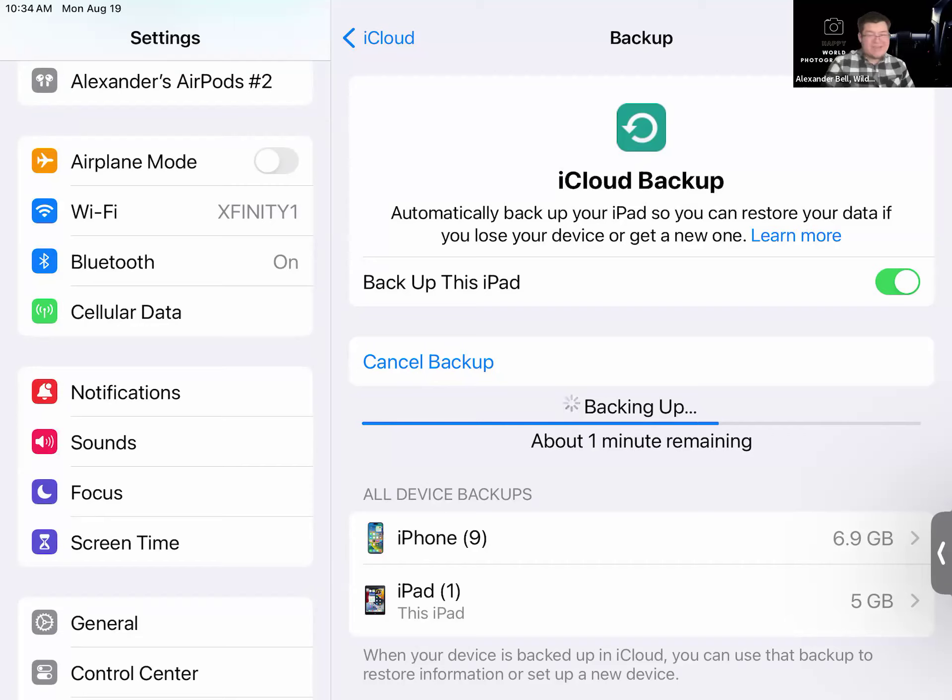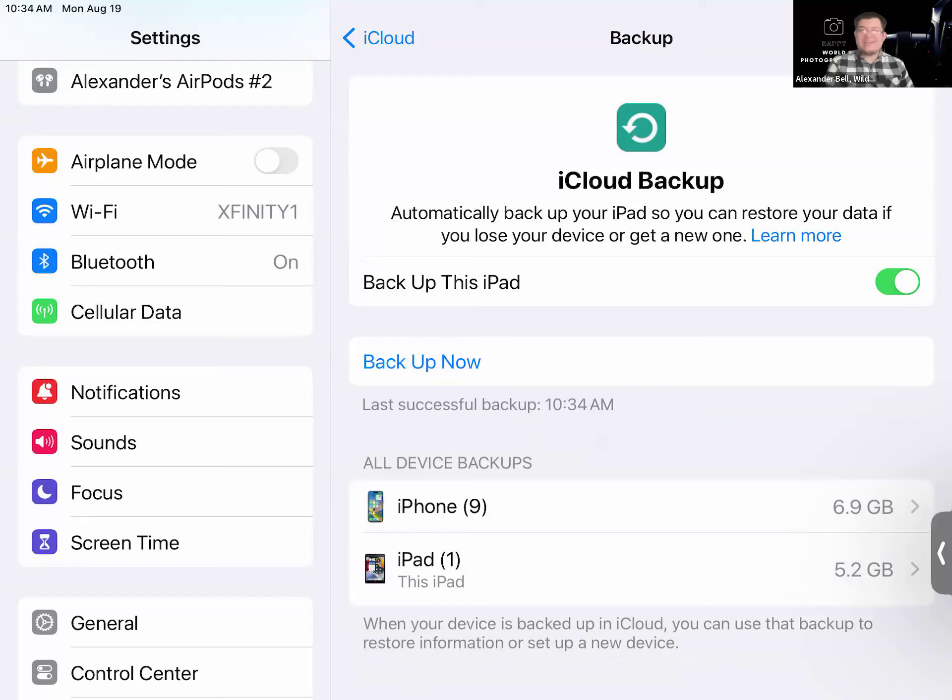If you did your backup today or recently — at least this month — please share that in the chat. It literally took a minute or two to be done. It says last successful backup 10:34 a.m. I highly recommend you back up your iPad at least once a month, or check to see that it's been done automatically. If you use your iPad heavily — five, six, seven days a week — then do this about twice a month, once every two weeks.